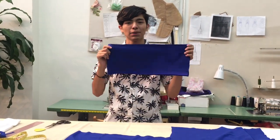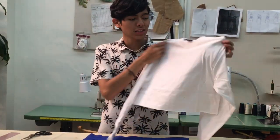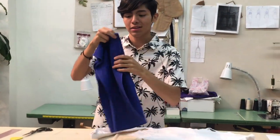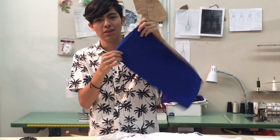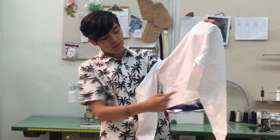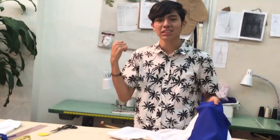Now we have our contrast panel — this is for the front and back. There is only one seam, and the other seam is on the fold line. Now we are going to use the shirt we first cut out with the panel we just cut out. We are going to first sew the side seam on the contrast panel, then finish the raw edge with an overlock stitch, stitch the bottom part of the shirt to the contrast panel, hem it, and that's it — we have our shirt. Let's go to the sewing machine.